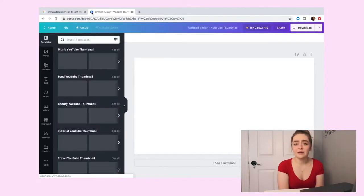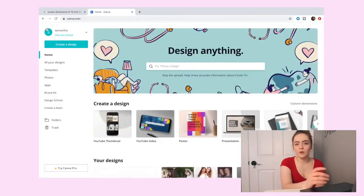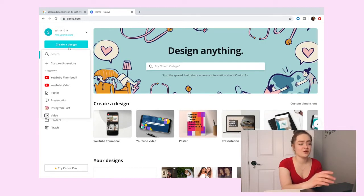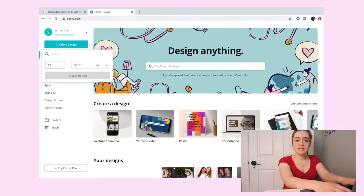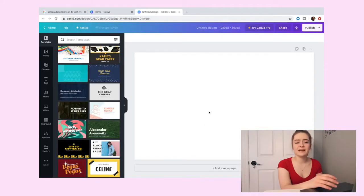So what I do with that is go to Canva. You will need an account but it's free. Go to the home page, hit 'Custom Design,' and then type in 1280 by 800 pixels. It's going to give you this screen, and once you save it, it'll match up to your computer. Then you can close those tabs.